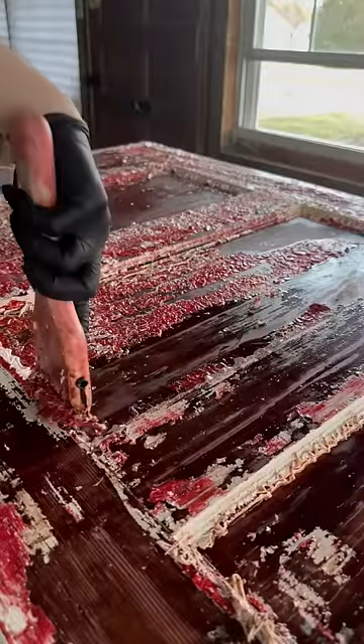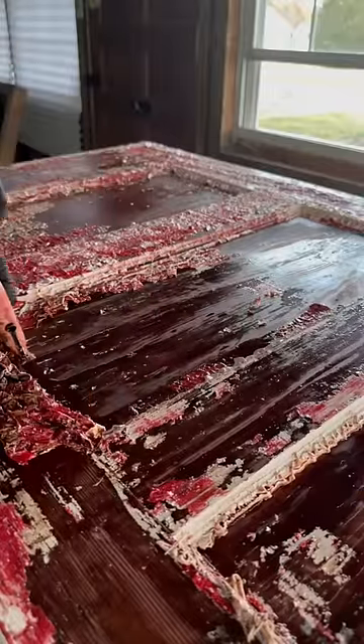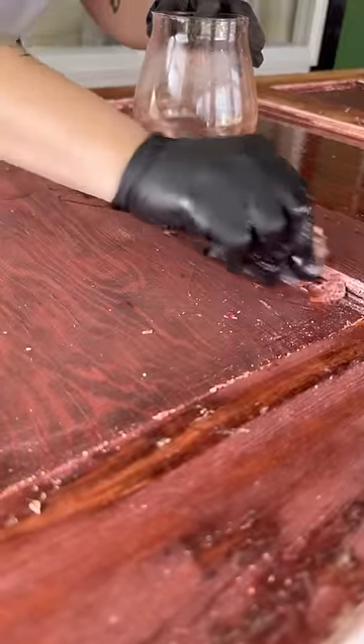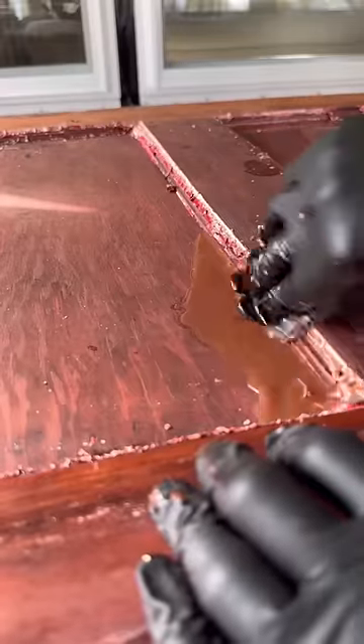Last week on The Project That Never Ends, we left off scrubbing paint off the door. Today, I'm finally finishing taking all the paint off this door. Thank goodness.